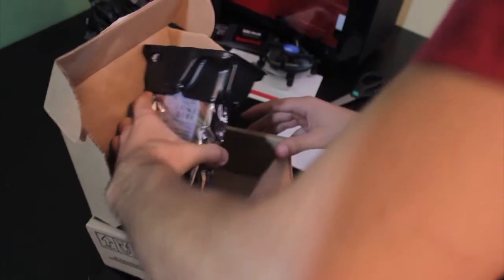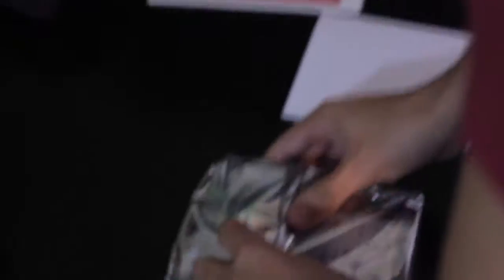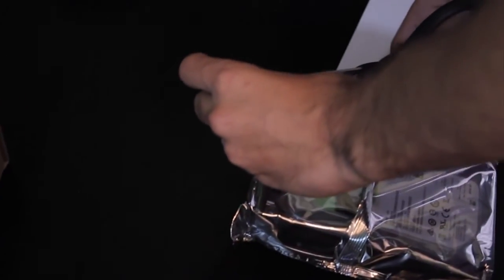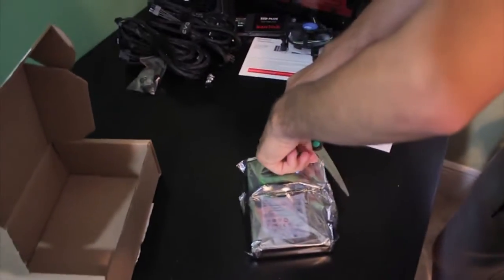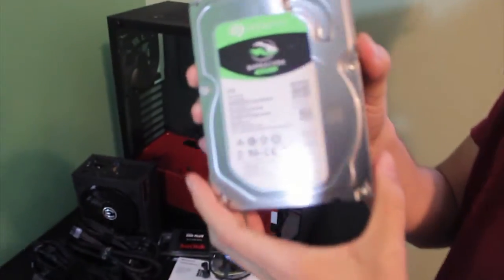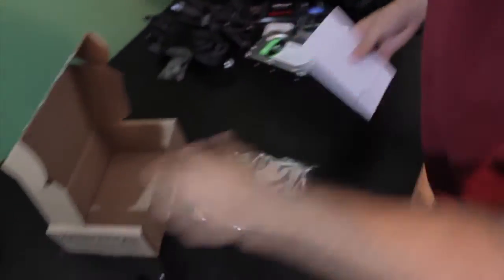Alright, so this is the hard drive - yeah, this is the hard drive. You know, this thing is heavy - you could use it as a weapon. This is my Seagate hard drive, very nice. I don't remember exactly how much it was but it's 2 terabytes.